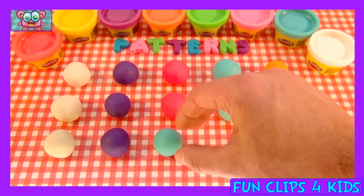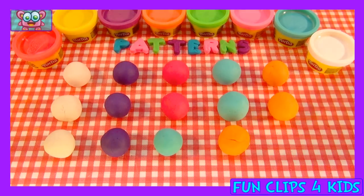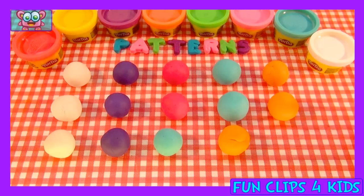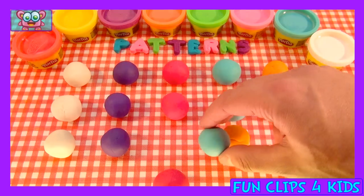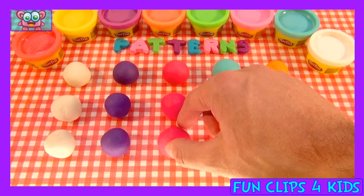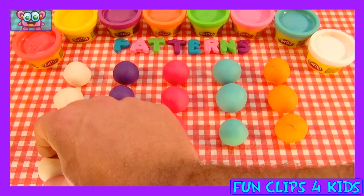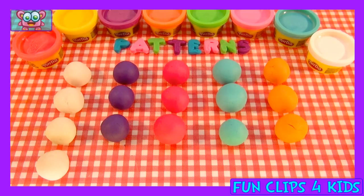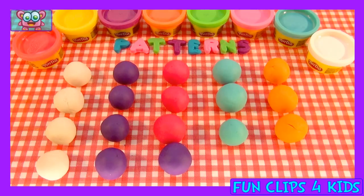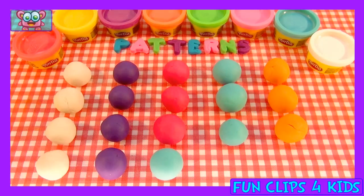Purple, blue — oh no, not again. Do you think it's correct? No, let's change the balls. Orange with orange, blue with blue, and pink with pink. Another white one, another purple one, another purple one — oh no, that's not good either.